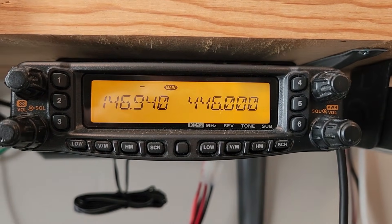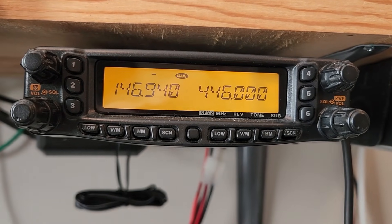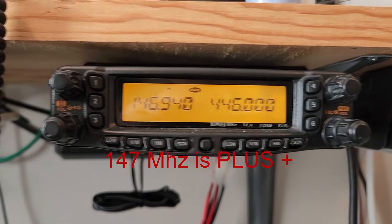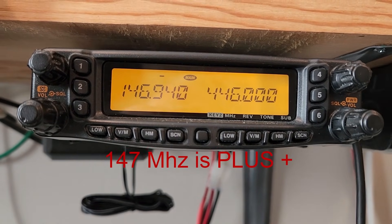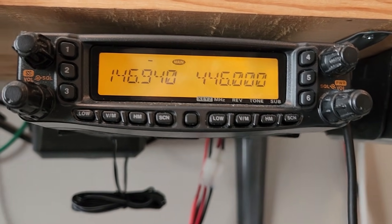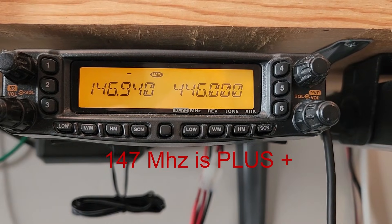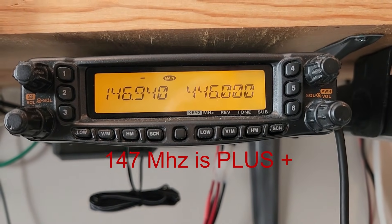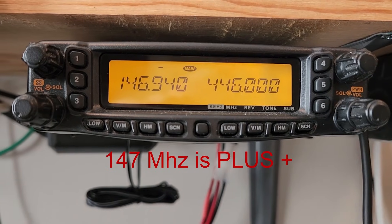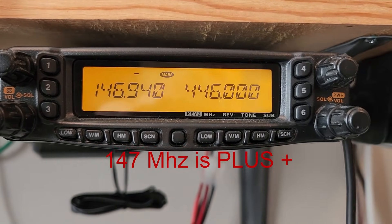A lot of people get confused about which way to go for the offset on two meters. Easy to remember: if the megahertz is 147, the offset is positive — plus. 147 is higher than 146 or 145, so think of it as plus. Just say it over and over: 147 is plus. So if I put in a 146 frequency, I know 147 is plus, so 146 is not plus — there's only one other choice, so that's minus. But to keep from being confused, just remember: 147 is plus.